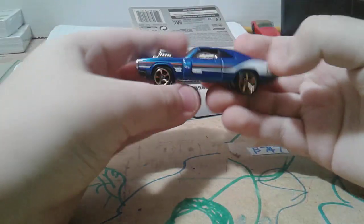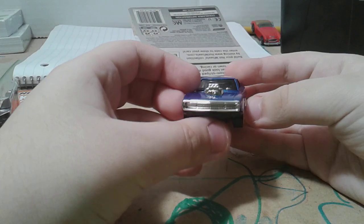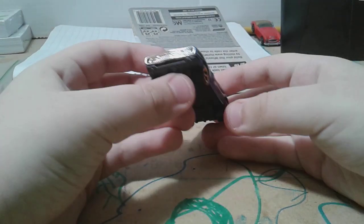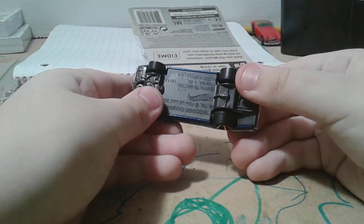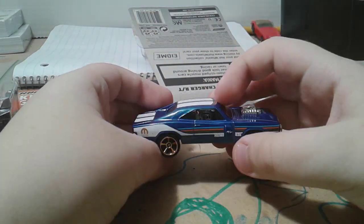So the 1970 Dodge Charger RT — they've already been opened. I like the wheels, gold wheels. 1970 Dodge Charger, Hemi engine — cool.